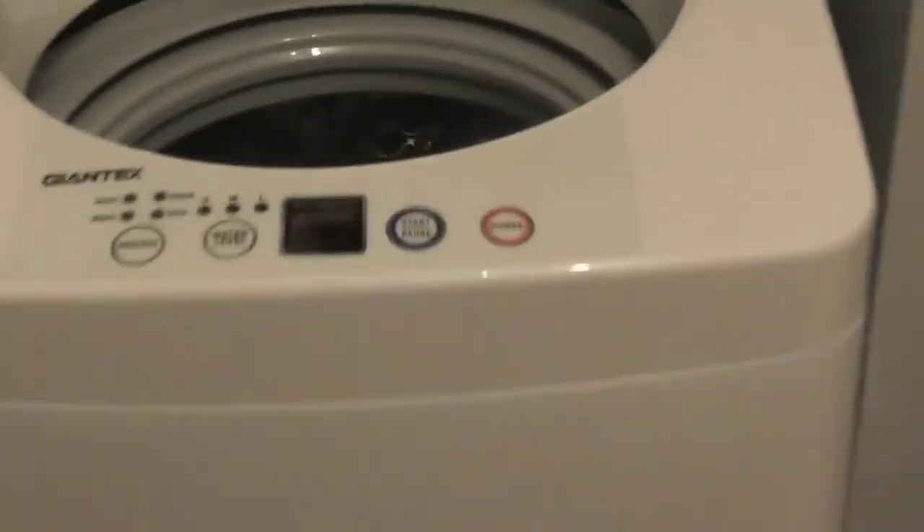The door opens here — plastic door. You can see the drum inside is stainless steel and it's got a design drum to protect your clothing. You can see it's got padding at the bottom which washes the clothes, and it's got the filter that you put down and it opens to collect any lint from your clothing.